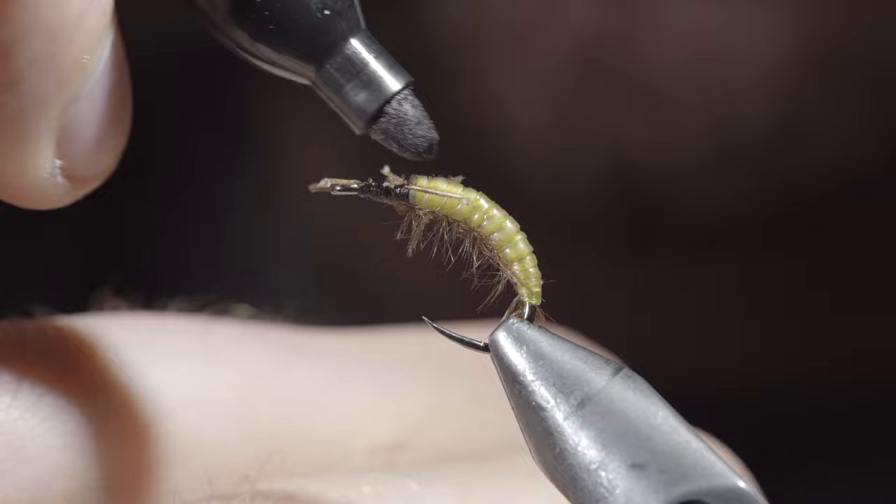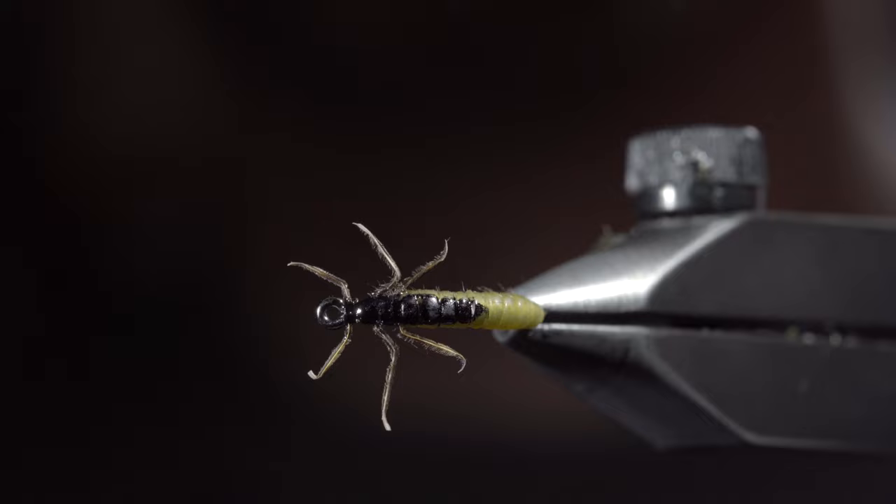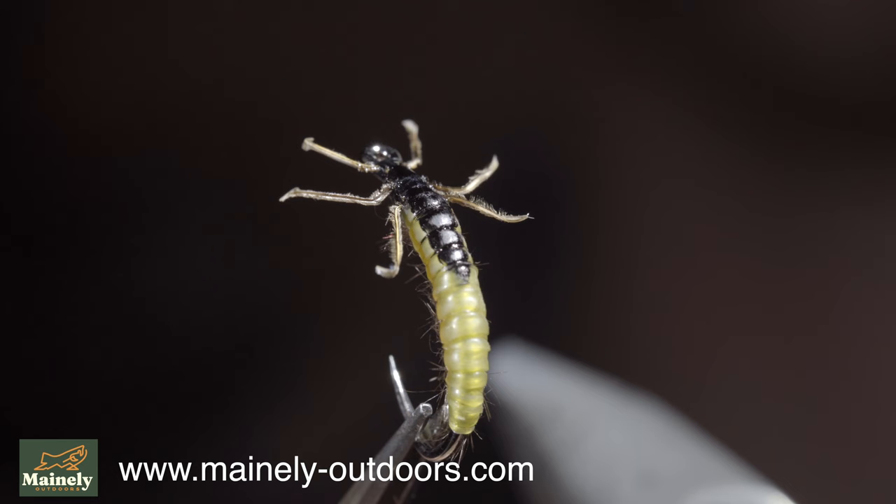To win six of these flies tied by Ties Flies himself, along with six of my vinyl stone flies, all you have to do is leave a comment hashtag flies below. And for a second chance to win, click the link in the comments to visit Ties Flies. Thank you for watching, subscribe for more, and I will see you in the next one.